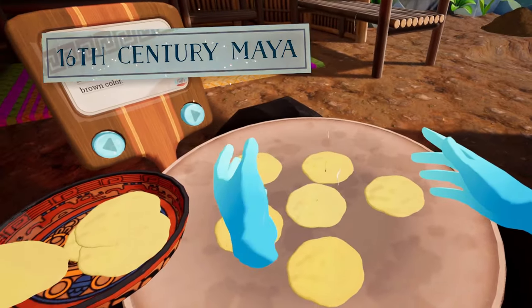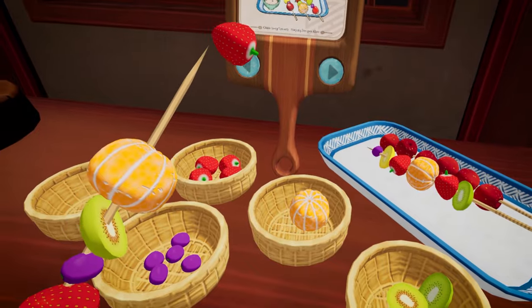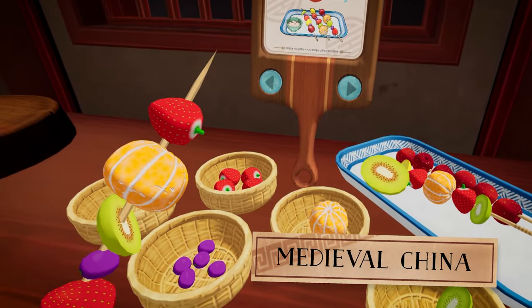Cook the tortillas on the comal. When they puff up, tap them down. It's one of my favorite festival snacks.